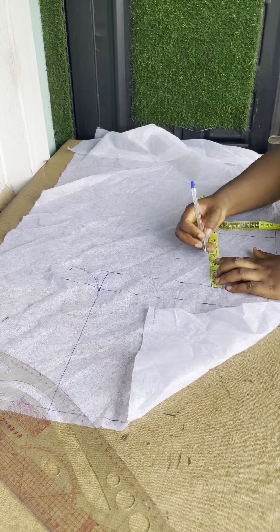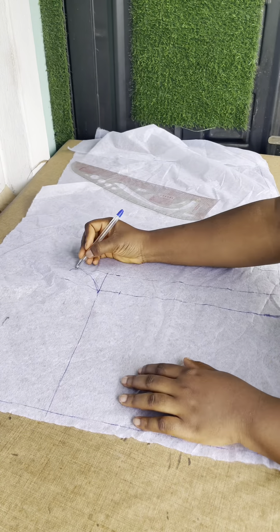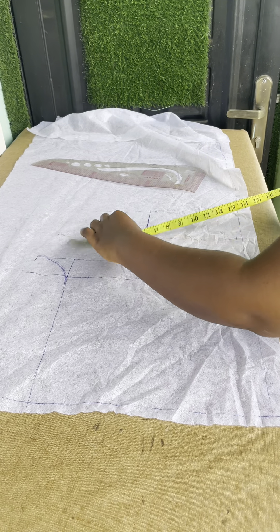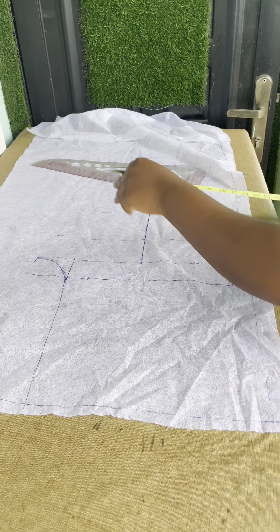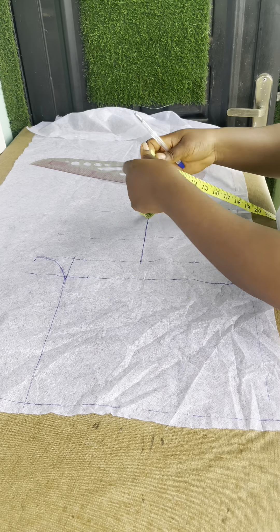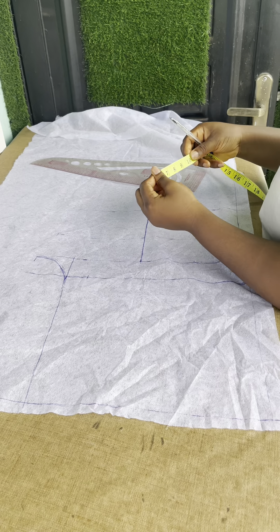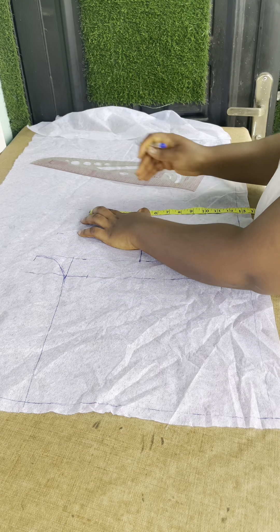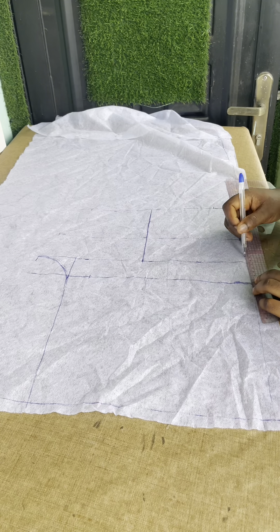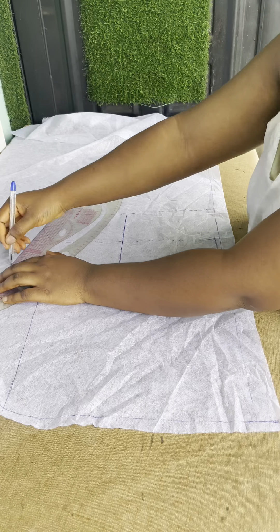Go down by three inches from the crotch line to get your tie line. Once you have your tie line, divide the total you have on your crotch line to get the midpoint, then take your round knee measurements. Remember that the allowance you add on your tie is just one inch. I took my round knee measurement and added one inch allowance. Then connect the lines.